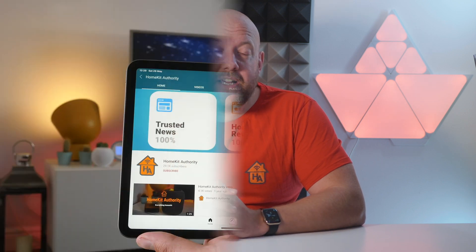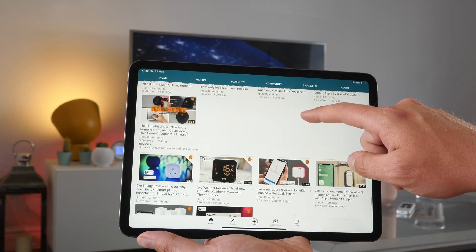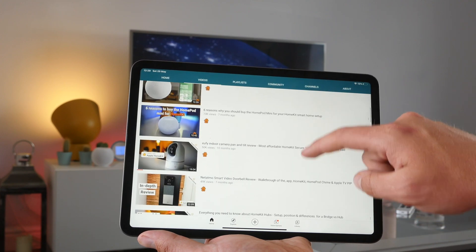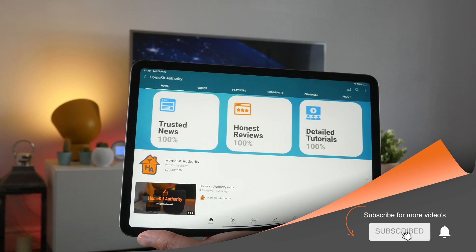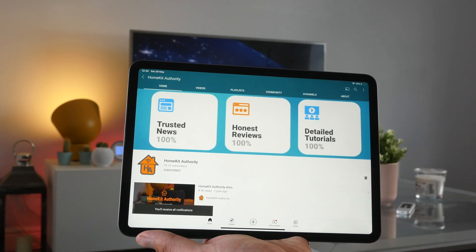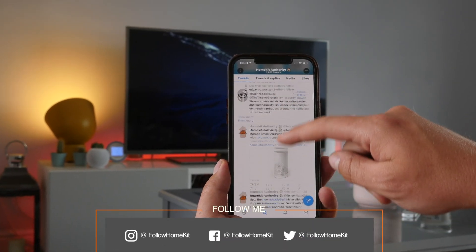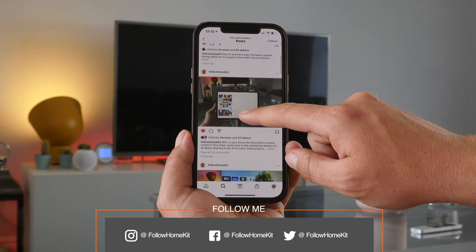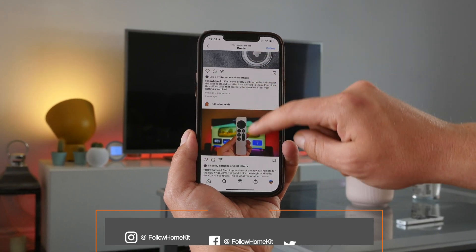Hi, welcome back. My name's John, and this channel is HomeKit Authority, which is dedicated to everything HomeKit. If you're new to HomeKit or an experienced user, some of the videos on this channel may be useful to you. Don't forget to subscribe and hit the bell button to be notified when new videos come out. Also follow us on our social channels at Follow HomeKit — on Twitter in particular, I'm constantly putting out information about new HomeKit products and developments with Apple's smart home platform.